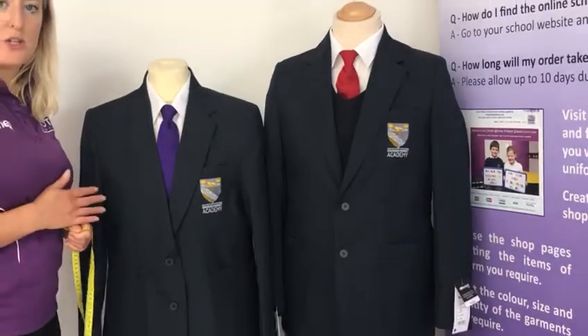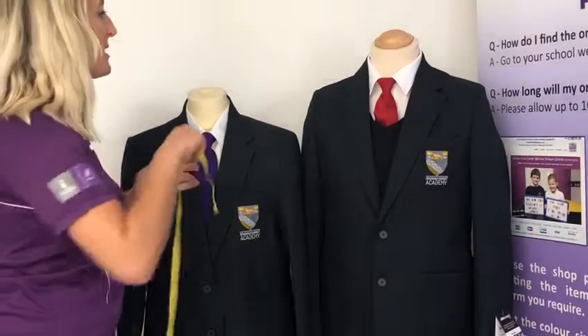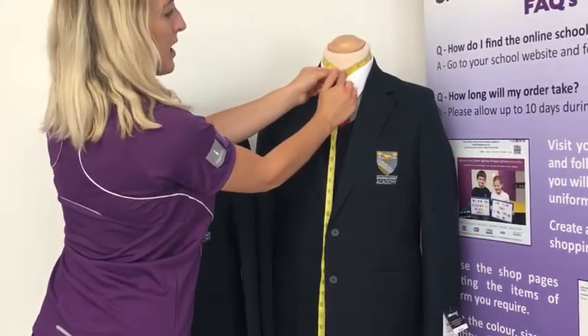Girls' blouses are also measured in chest sizes; however boys' shirts are measured in collar sizes in inches. To take this measurement you just need to take the tape measure around the neck and this will give you the collar size in inches.